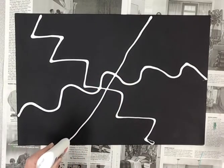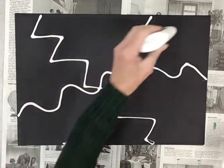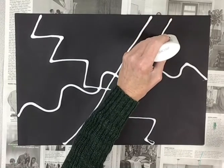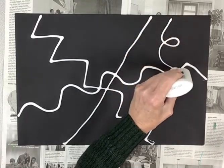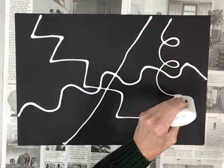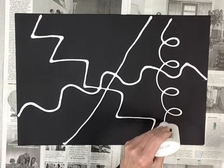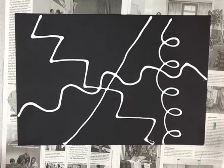Doesn't that look like fun? How about if I put some loop-de-loops? One more line — you want to cross your line. Start at the top. Loop-de-loop, go forward, backwards. Loop-de-loop, cross over. Loop-de-loop, forward, backwards, forward, backwards. Looks like a spring, doesn't it?